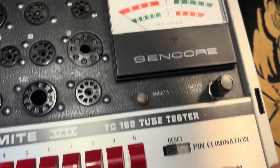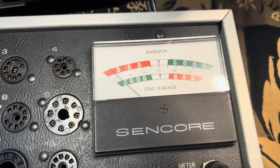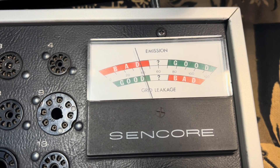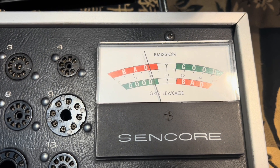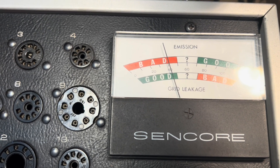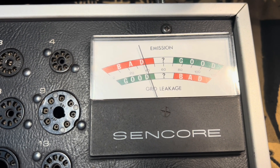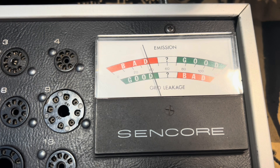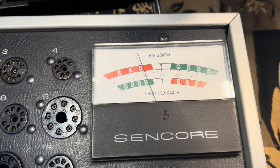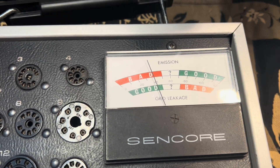We're looking at this upper band here. Let's go over to grid leakage. That's not good. That's going to tell us basically how much of that electron-emitting coating from the cathode has been redeposited on some of the other elements within the tube, and those things start conducting themselves. That's not good.